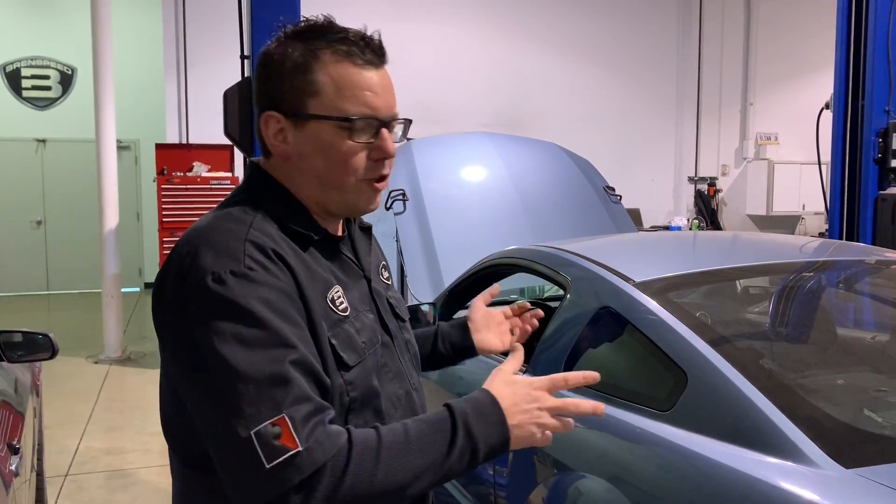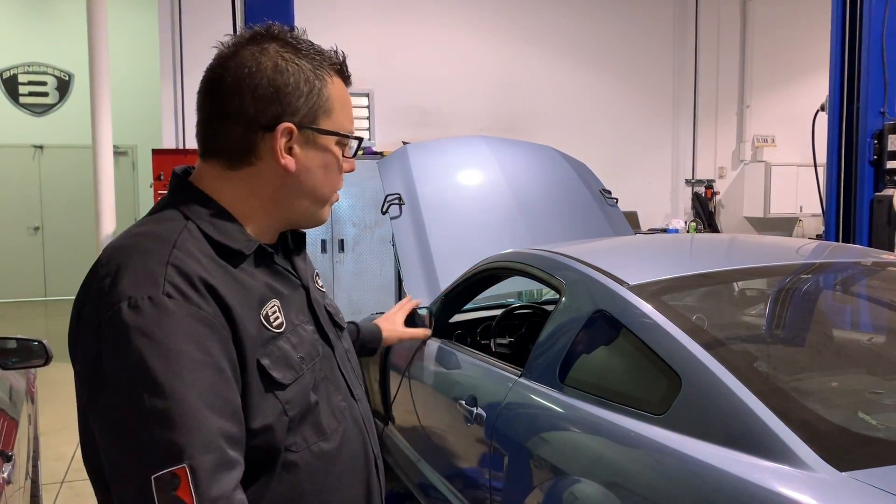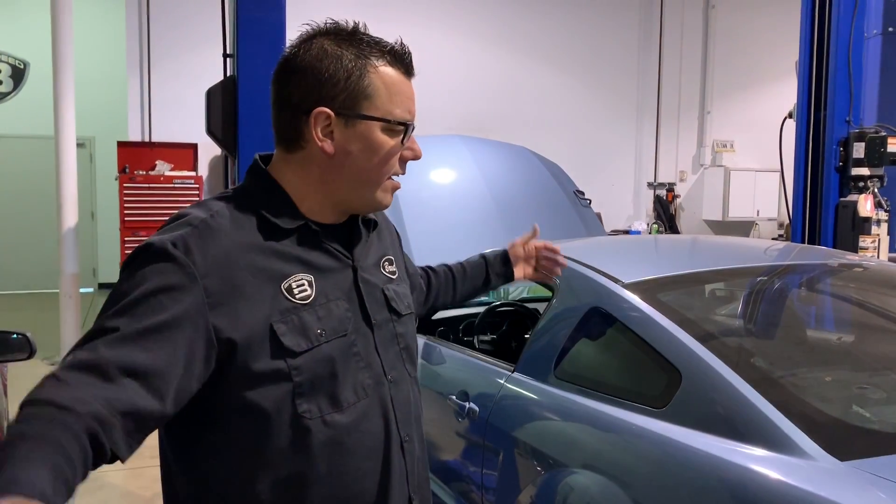That is all for today. I could probably sit in here all day doing that and mess something up. Leave a comment if you have questions. If you like this build or you've got a three-valve Mustang, a coyote F-150, or whatever, email quote@brentspeed.com. Check out brentspeed.com — free shipping and a new coyote swap section with links to all these parts. Go watch the old videos, they'll answer a lot of your questions. Please subscribe and hit notify to stay up to date. Thanks for watching!